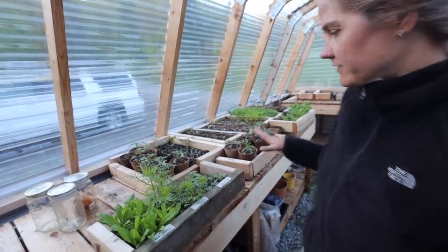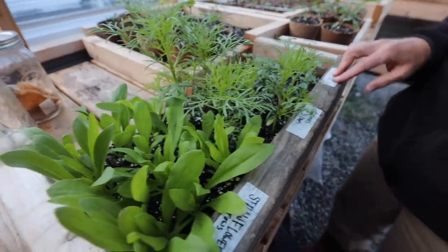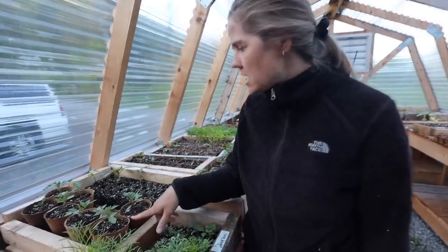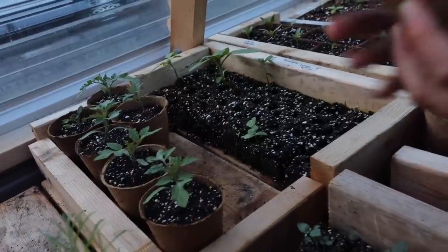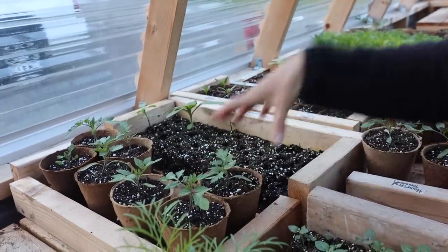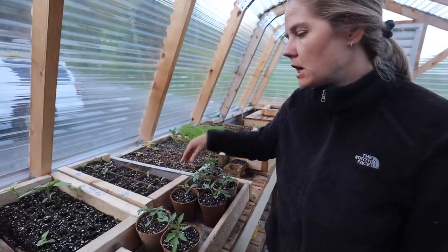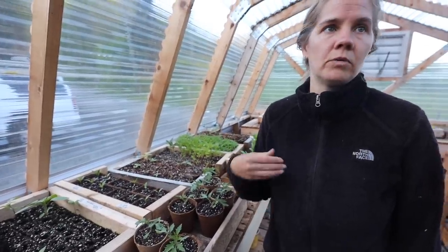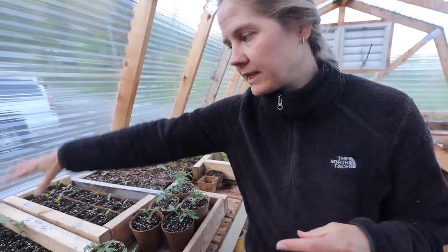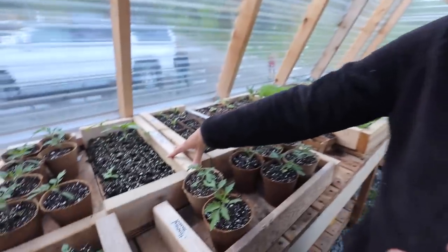I've got different stages of plants in here. This is a straw flower tray with cosmos and snapdragons — all ready to transplant out, just waiting on the weather. These are tomatoes. For tomatoes and peppers I pot up to the biodegradable pots since they need a longer time in the greenhouse. I did that with some pumpkins too — they were outgrowing everything because they got so big so fast.